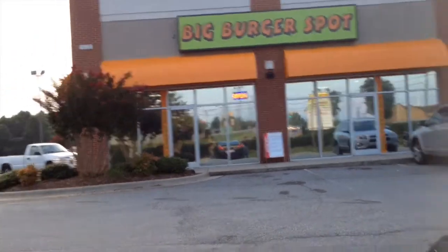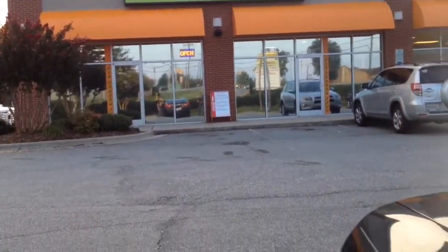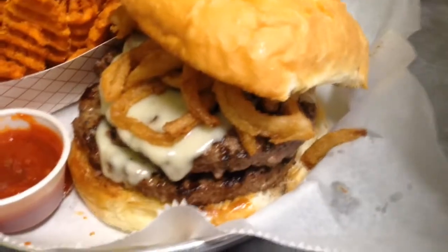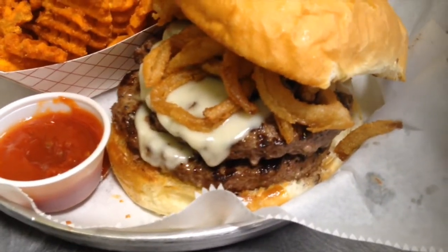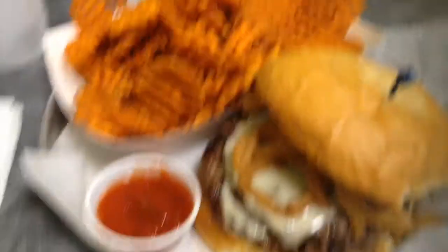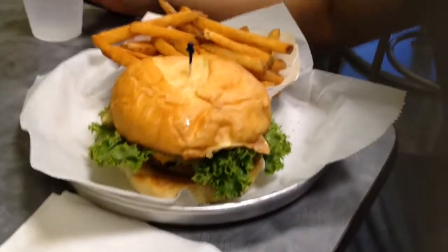Alright guys, we're at Big Burger Spot, new location — hopefully the same great burgers. Round two of Colossal Burgers. Another Colossal Bison Burger with Swiss, mushrooms, crispy onions, and sweet potato fries. My boy Ryan got a Colossal too. Delicious.